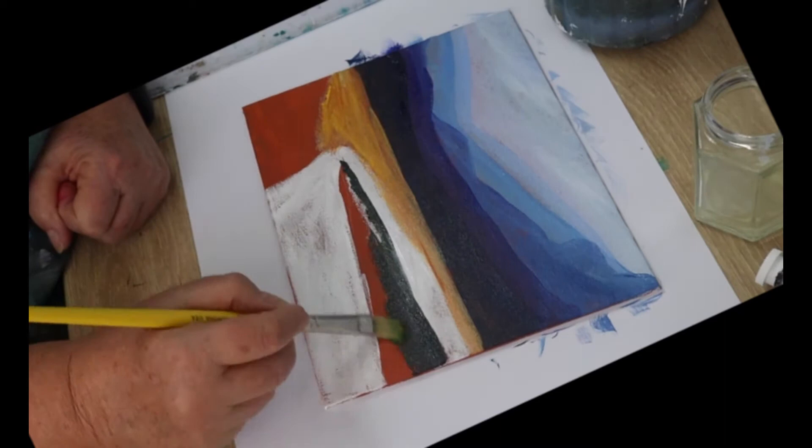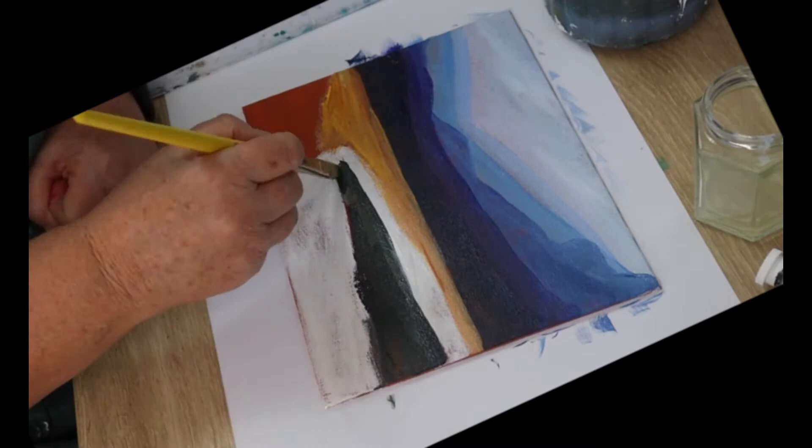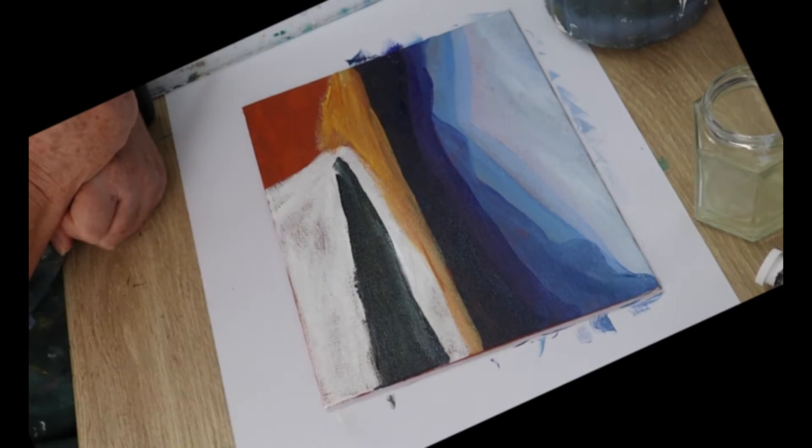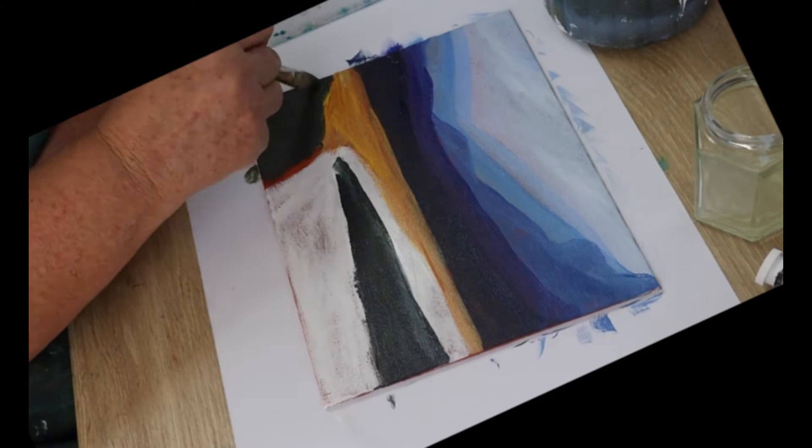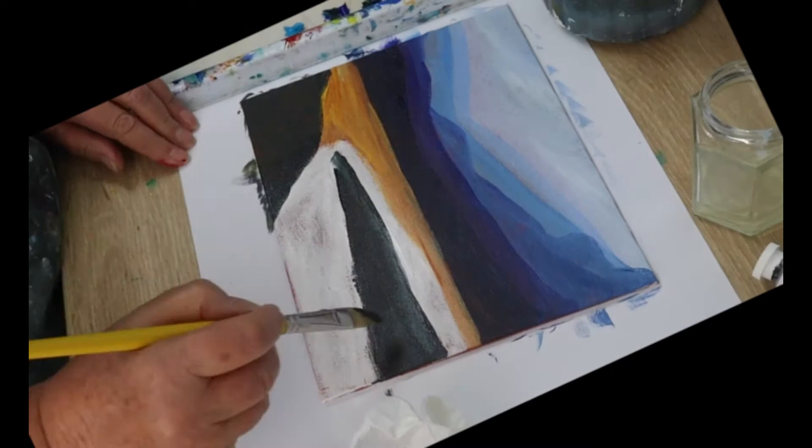I paint the banks next. Use whatever dark color you've got on your palette and paint in the bank area — the one on the right and then another one on the left-hand side. The white paint was a bit wet so I left that part until the white had dried before I painted it.